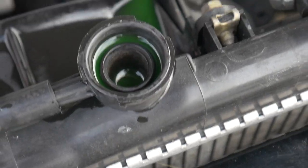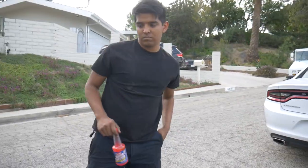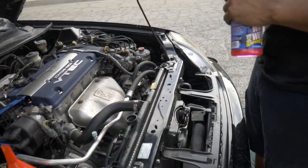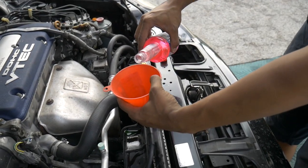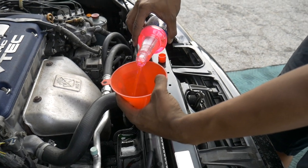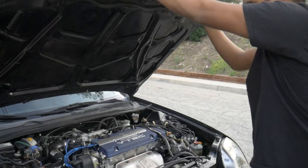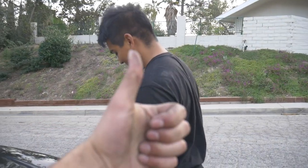Alright, so we got all the bubbles out. Coolant is bled now. We're just going to top it off — we're actually going to use the entire bottle of Redline water wetter and then it should be good to go. You have to use a funnel — you don't want any of this pink gold to go to waste.